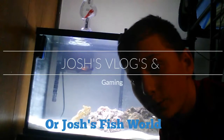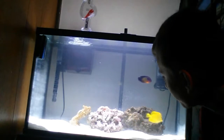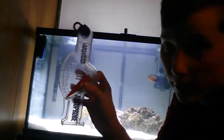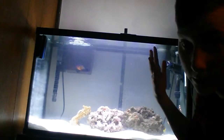What's up guys? Today I'm going to be showing you how to use a hydrometer for a saltwater aquarium. It doesn't matter how many gallons. First, what you're going to need is a hydrometer and of course an aquarium or saltwater.